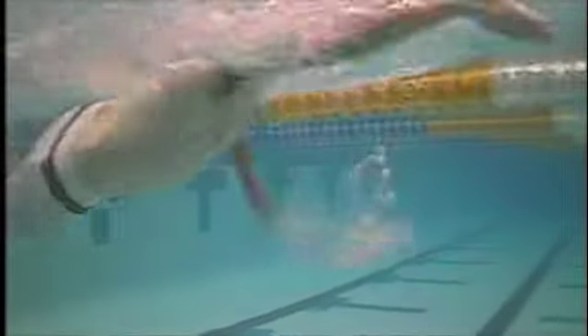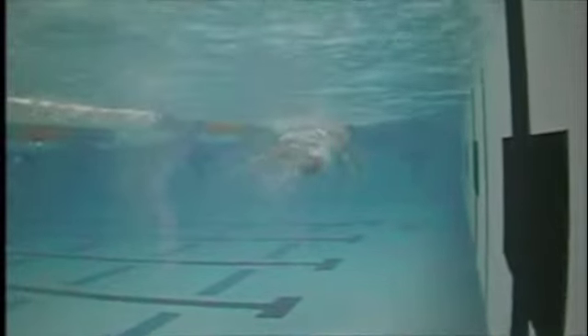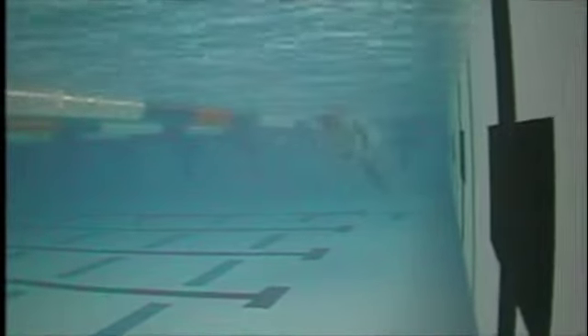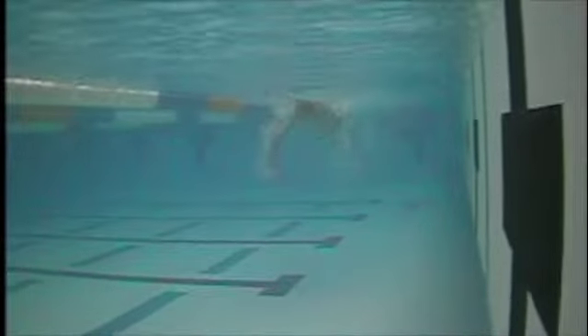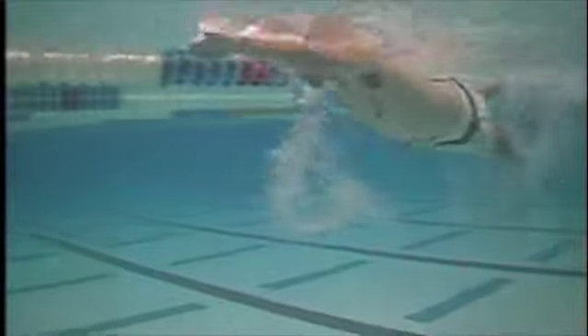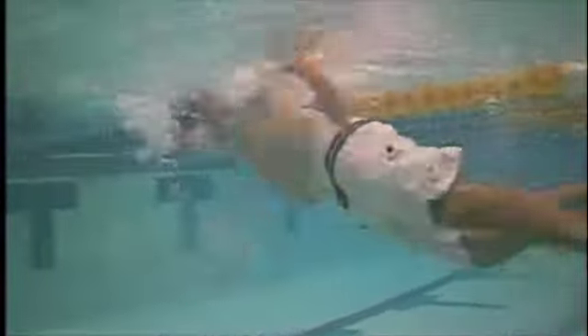Underwater you get a view of your stroke technique. What that looks like to me is what I call an elbow slip or an elbow leading the stroke. What's going on here is that you're reaching forward well, but when you pull back, your hand and forearm don't really anchor your body so much — your hand and your pull comes back towards your body.